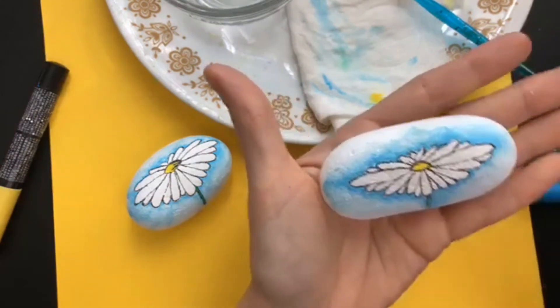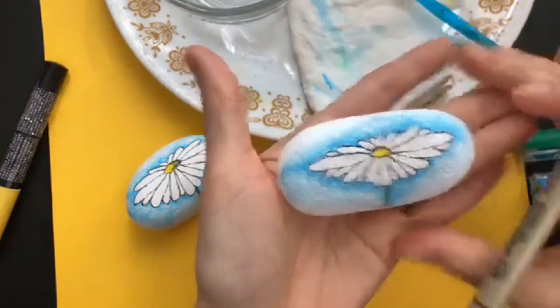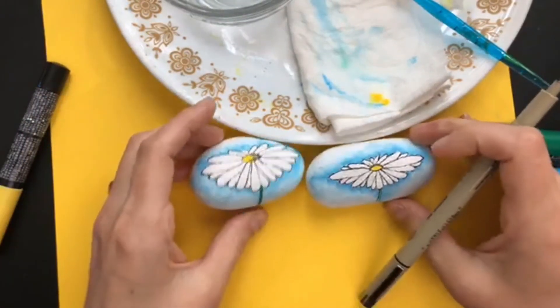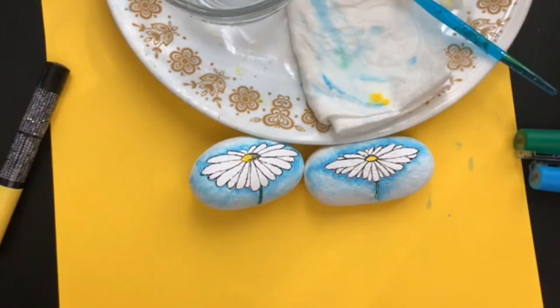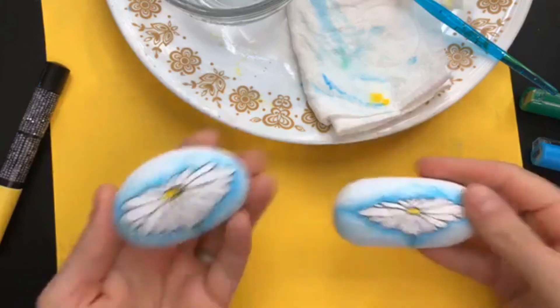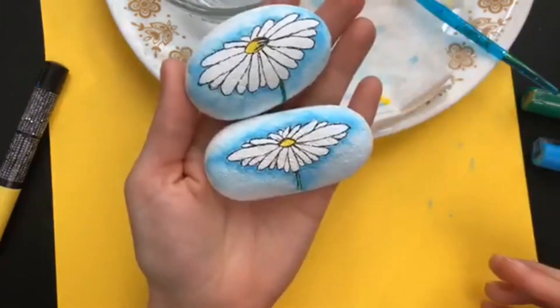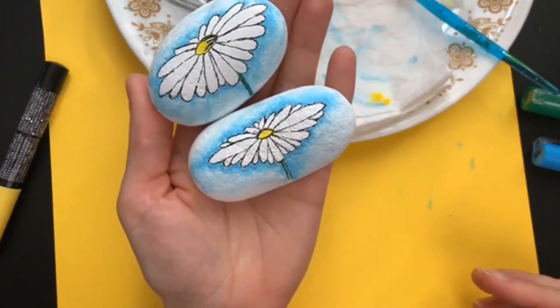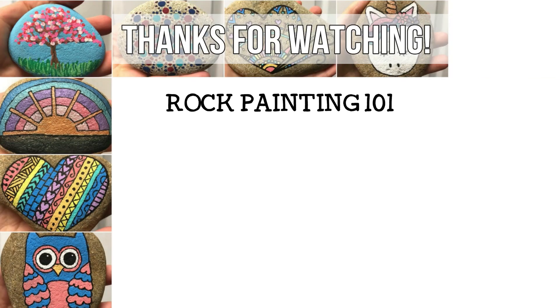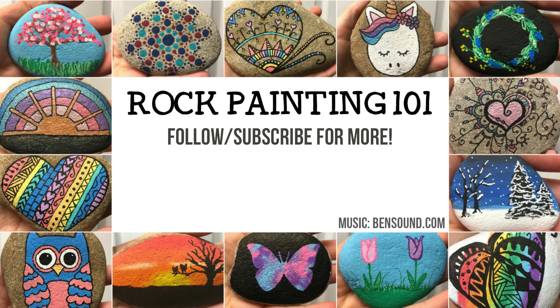There we go — a little bit on my green here and we're done. I hope you give this little daisy a try. If you've got a different daisy design that's great too — I'd love to see them all on the 52 rocks prompts. Thanks for joining me live, and thanks for watching the replay. Here are our little daisies — you guys have a wonderful afternoon. Bye!